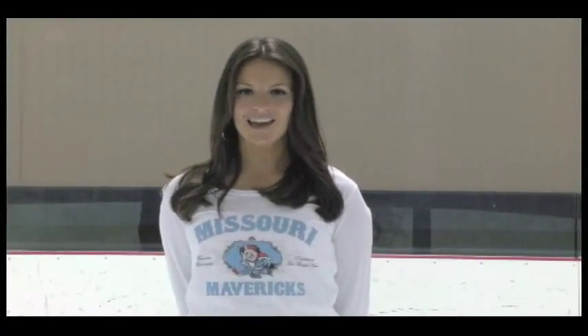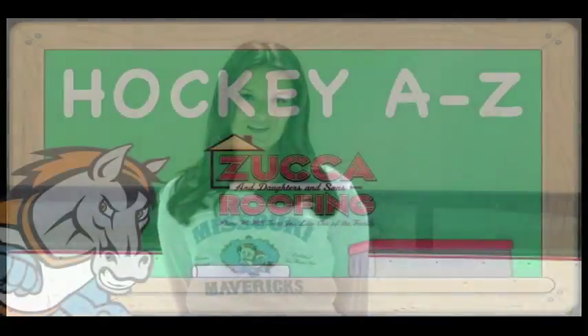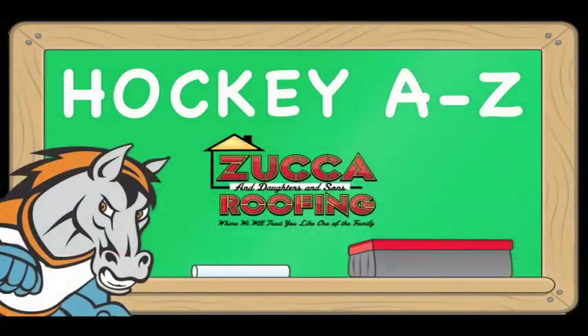Thanks Coach. Well we hope this clears up a little bit about the game of hockey for you. Thanks for watching Hockey A to Z, presented by Zucca and Daughters and Sons Roofing.